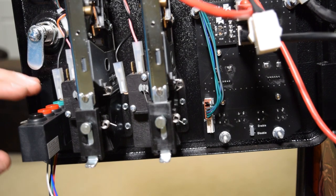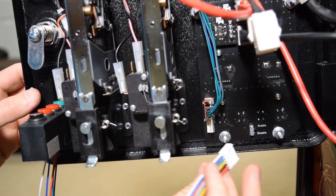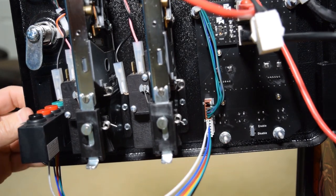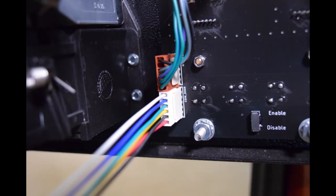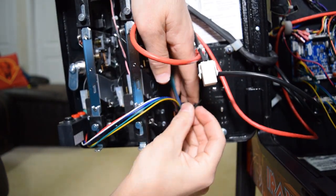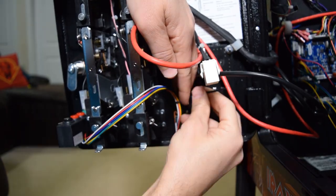Next, grab the installed jumper cable from the button panel and plug it into the CDU panel. Here is how the CDU should look with the jumper connected. Use a zip tie to secure the jumper cable so it does not get pinched in the coin door when closing it.